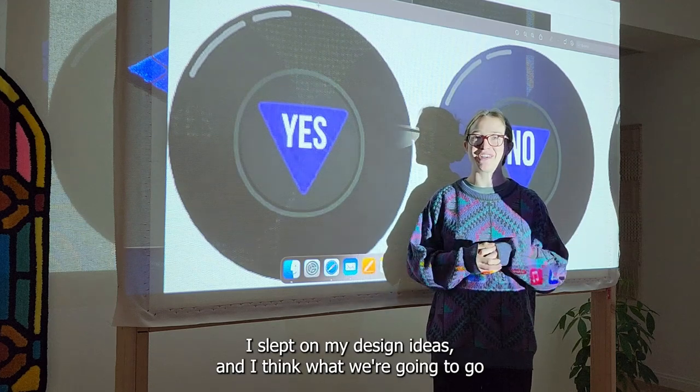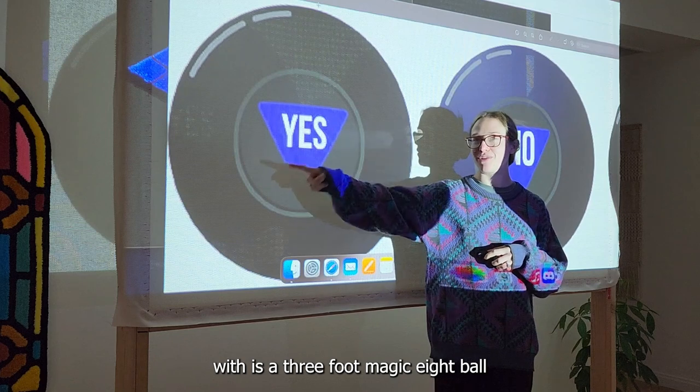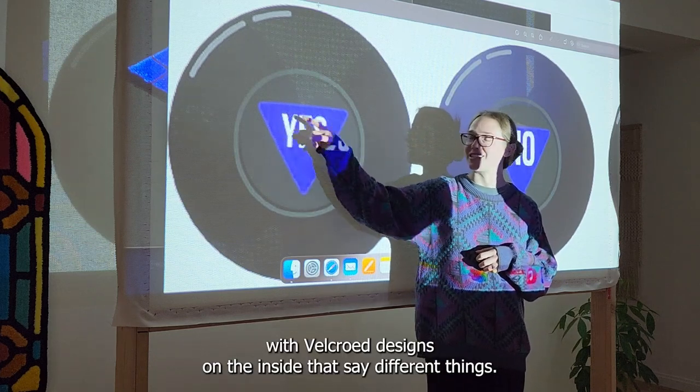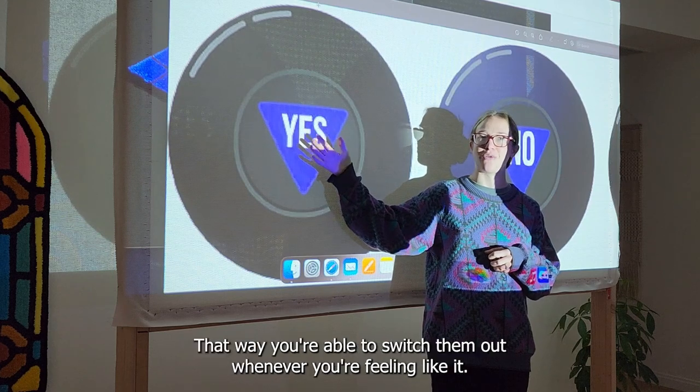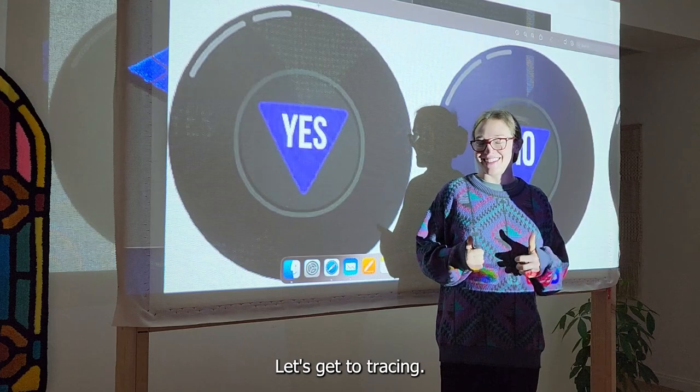I slept on my design ideas and I think what we're going to go with is a three-foot magic eight ball with velcroed designs on the inside that say different things, so that you're able to switch them out whenever you're feeling like it. Let's get to tracing.